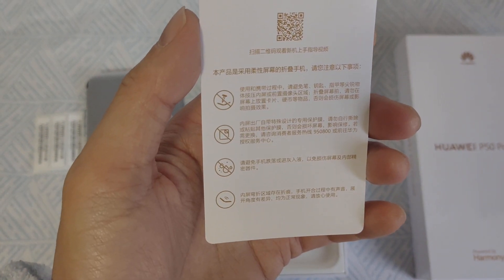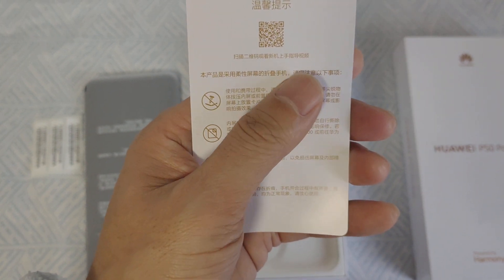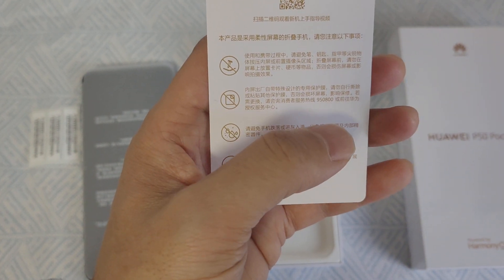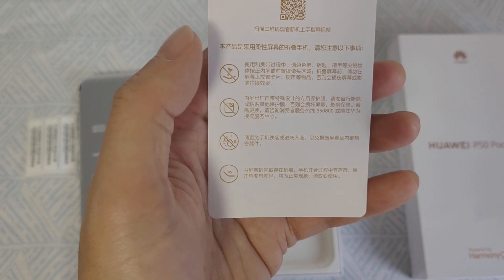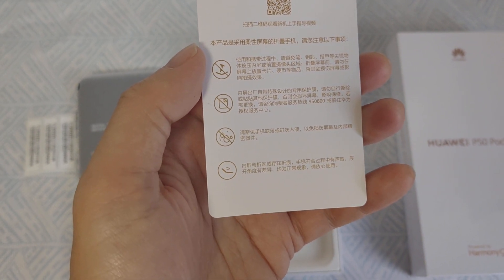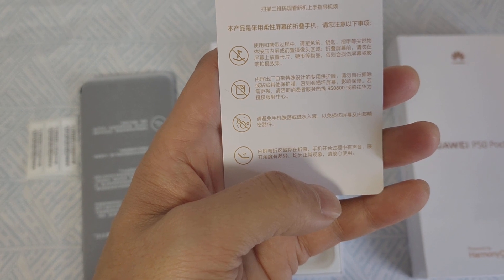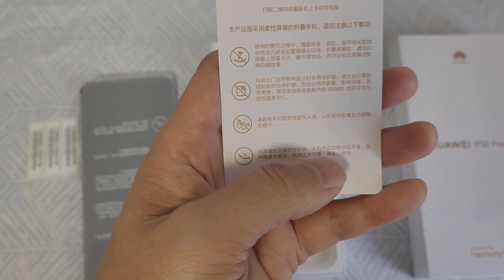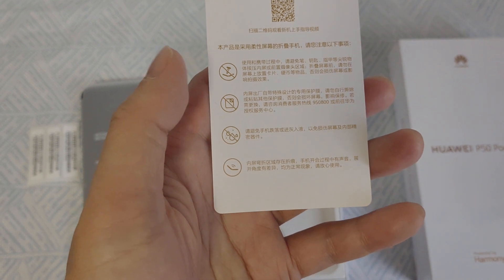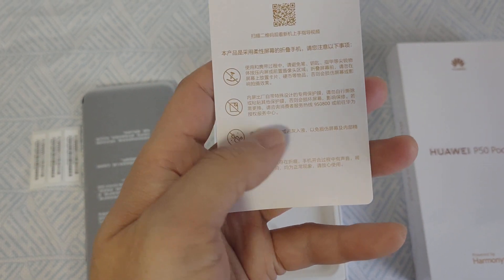The tips say: first, do not use a sharp object to press the screen. Second, do not peel off the original screen protector because it will cause damage. Third, do not put or drop the phone into liquid or a wet environment.